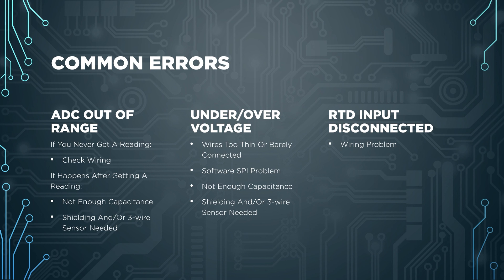Another error you might encounter is RTD input disconnected. Based on my reading and experience, this really seems to happen only if wiring between the module and MCU is faulty, or if you're using flying wire SPI. I recommend checking all of your wires, and if you're using flying wire SPI, try to figure out a different solution if you can. That should help resolve the problem.